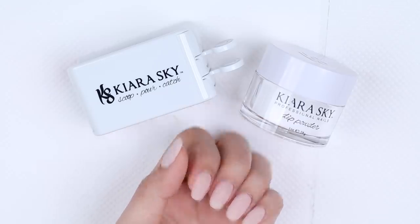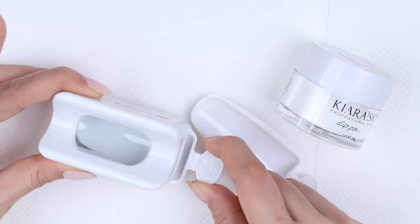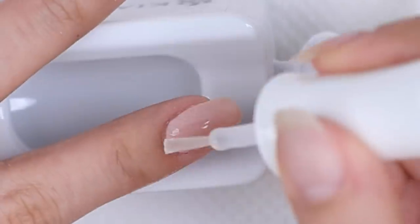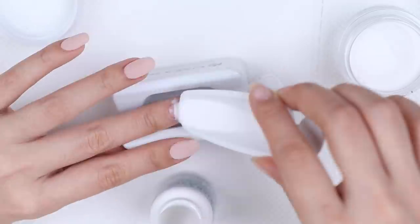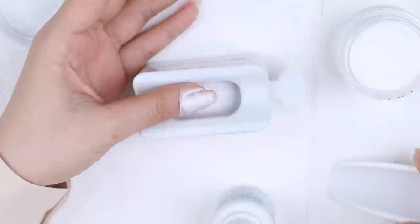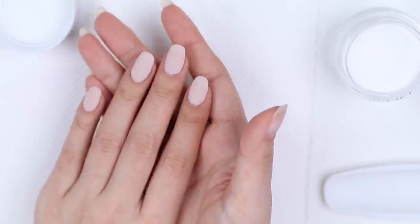Now I'm ready to pop on a clear coat. I have my clear powder and the recycling system — this tray container that has two scoops, used for clear so you don't contaminate the powder in case any color gets into the clear. I'm going to scoop a little bit, paint on another coat of base, then pour the clear on top and tap away the excess. Using my brush I'll brush that off into the tray and then swap the scoops and repeat with the rest of my fingers. Now I'm done with the clear — I can kind of see it's already bulking up my nail bed, they're getting a little bit thicker. Now it's time to seal everything in with the seal and protect, which helps seal and set all those layers we've just applied.